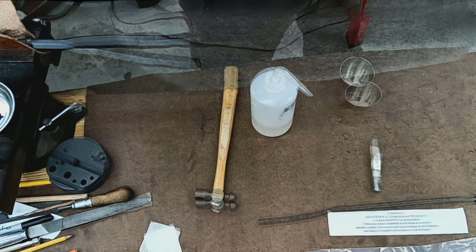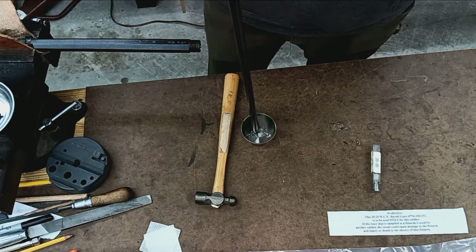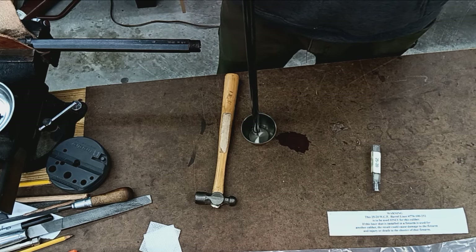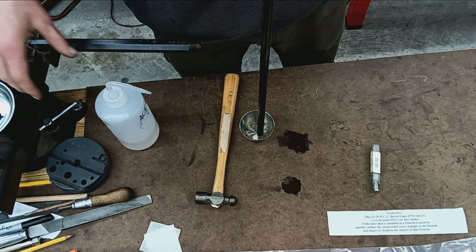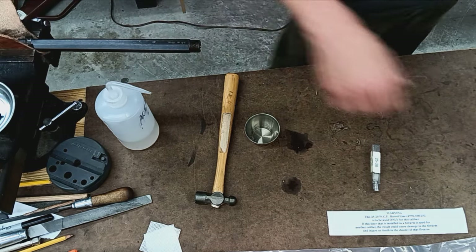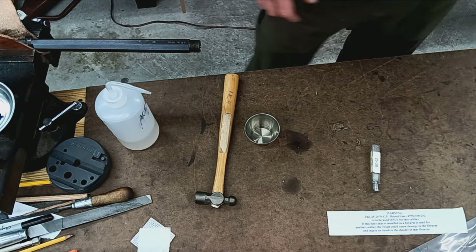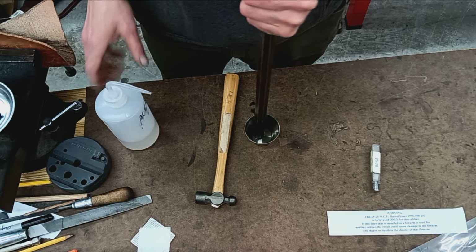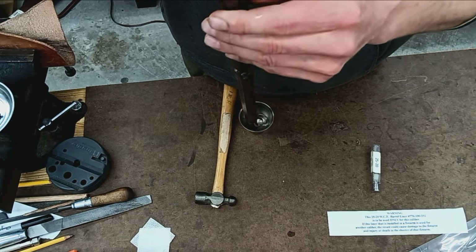Back at the bench. Some guys do this without removing the old finish, but I'm going to go ahead and degrease with acetone. We're going to degrease the outside and then bead blast the outside. I'll degrease it one more time after it's blasted, but first I've got to plug the bore and blast it. Then degrease it again — the barrel, the freshly machined part — with some acetone.